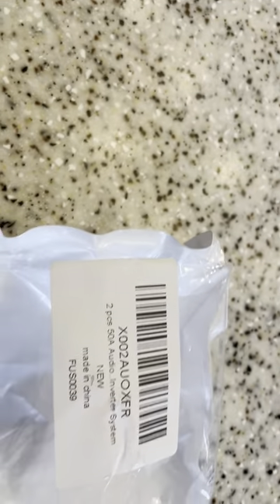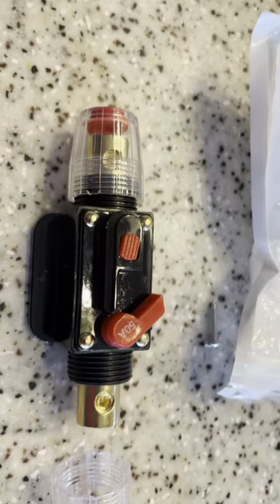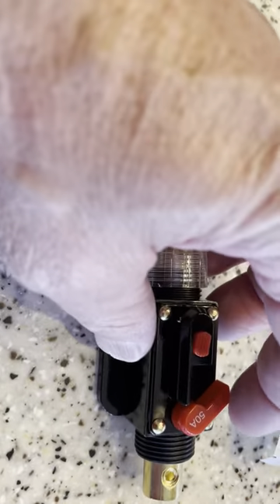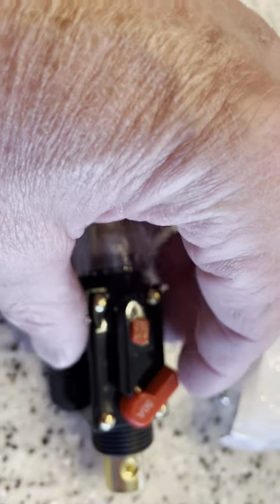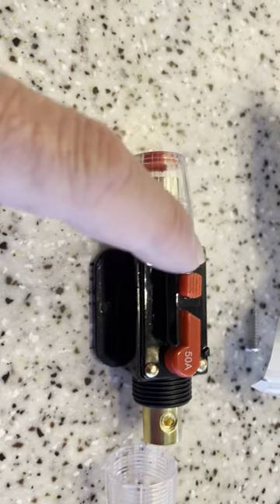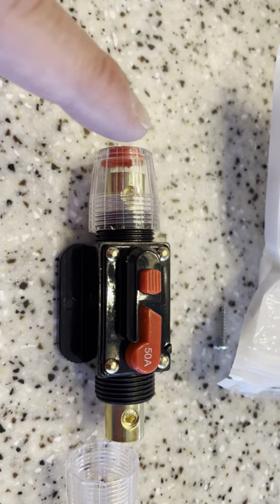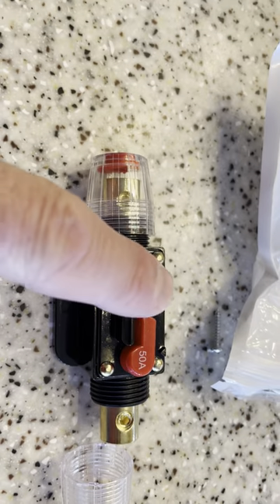Today I want to do a video review of this two-piece 50 amp inverter slash cutoff switches. Open position, close it down and that's the running position. I'm using this in a battery charging solar system so I can just push that button and open the circuit.